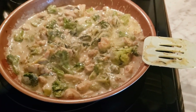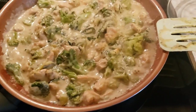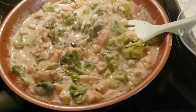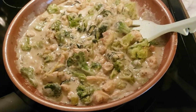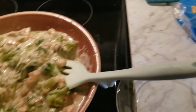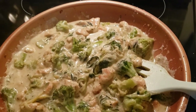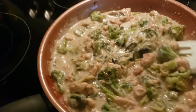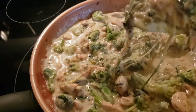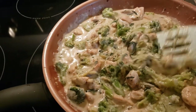Okay you guys, there we have it — doesn't that look so good? So yummy! I'm going to take a little saucer and try a little bit. I don't want to eat too much because I'm going out with my niece tonight for dinner, so just a little taste. That brown color is just from the chicken.